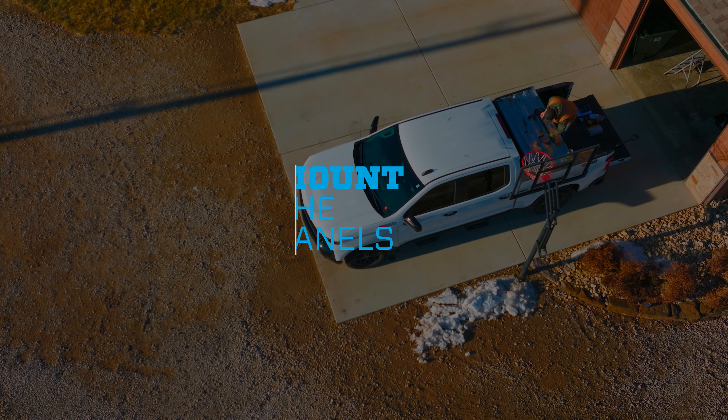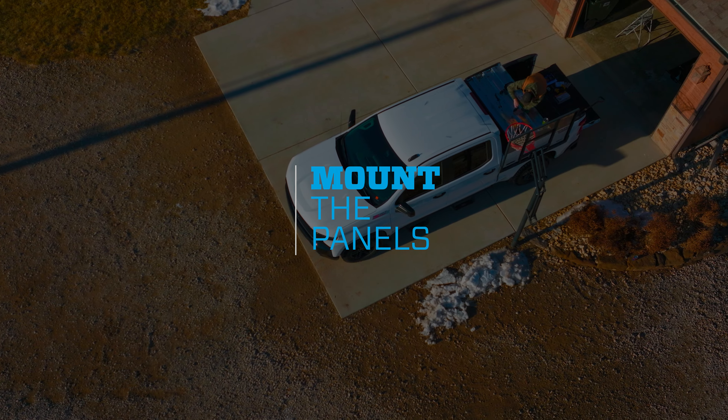Most truck beds are ready to go from the factory, but yours may require some prep work. Refer to the pre-installation notes on your guide before moving on.